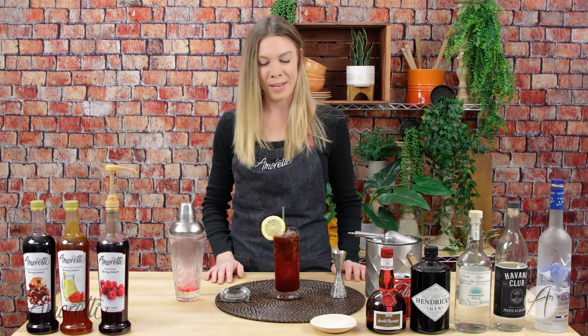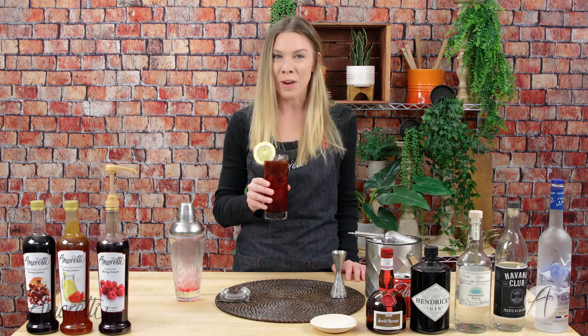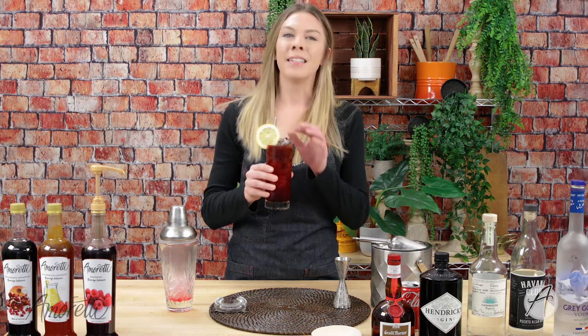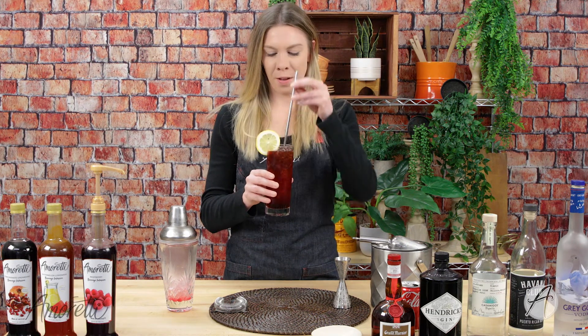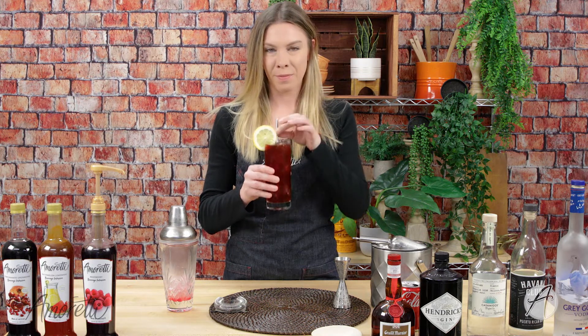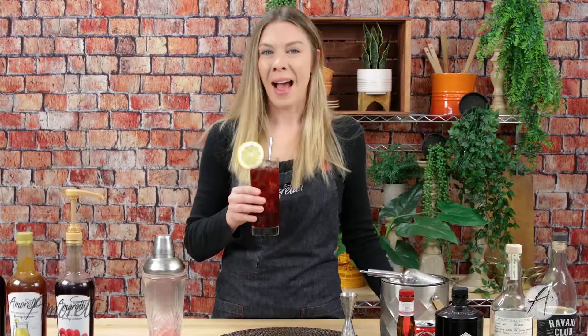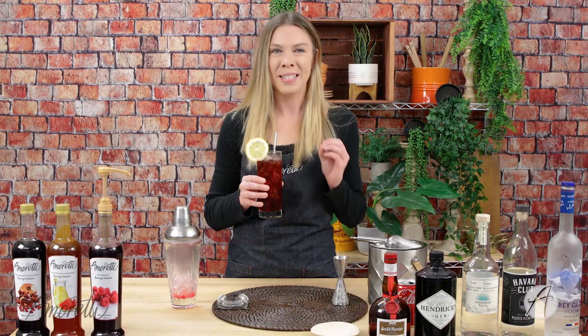You can even garnish it with some fresh raspberries — anything you have on hand will look really nice. And that's it, there you have it — a delicious raspberry Long Island! Let's give it a try. Mix it up really good, make sure all the cola is mixed to the bottom. Absolutely delicious — you really get that bold raspberry flavor and a nice touch of sweetness.